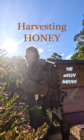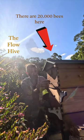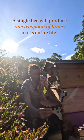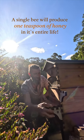Today we're going to harvest some honey from the flow hive. There are about 20,000 bees in this hive and each bee is only going to collect about a teaspoon of honey in its whole life.